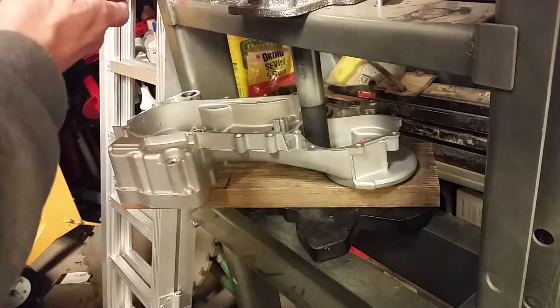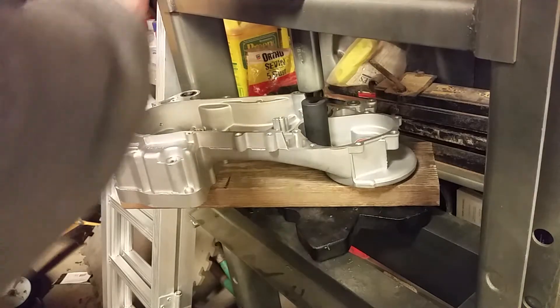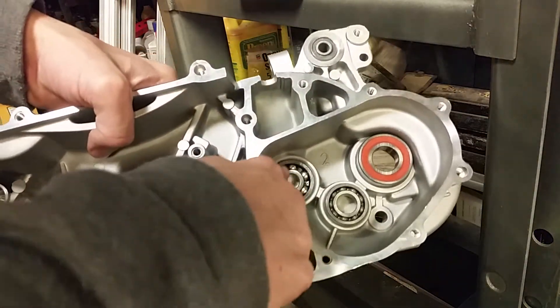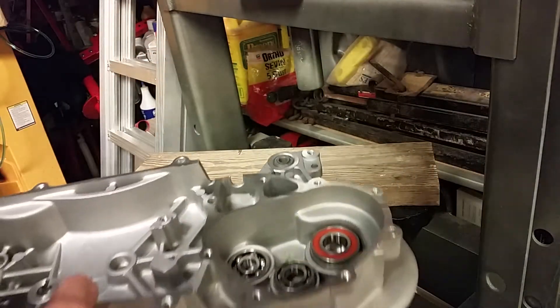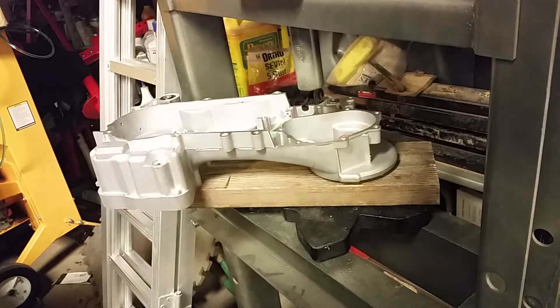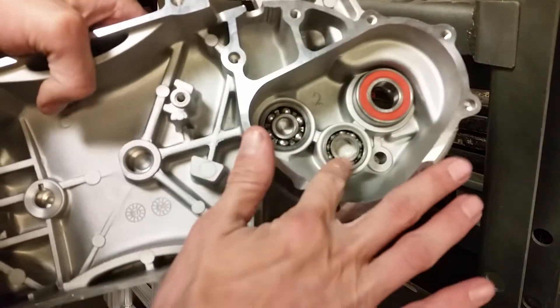You just sink it down until you feel resistance on your press — and that's it. That's how you install the bearings. Take the pressure off and there's your bearing installed. Pretty simple, but it goes back to having the proper tools. You need the proper tools for your bushings, proper tools for your bearings, and proper tools for your seals.